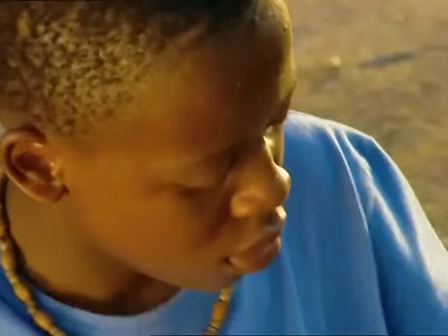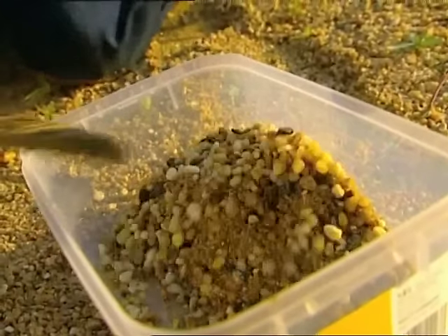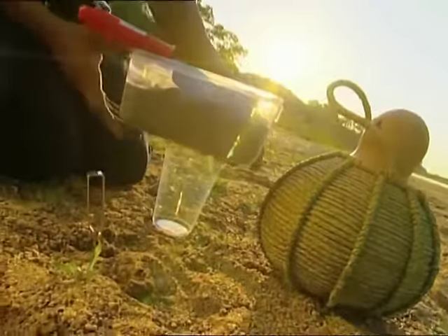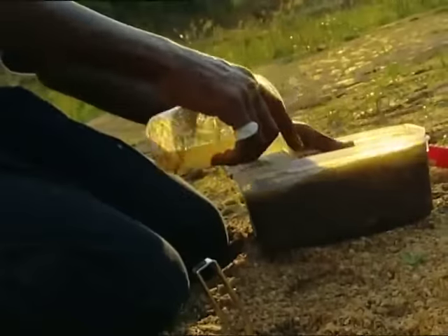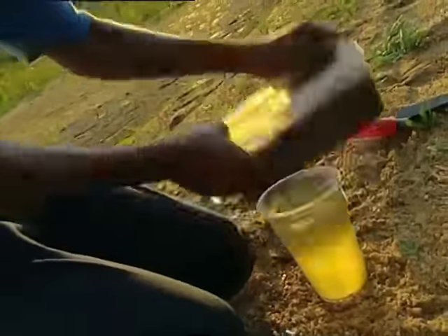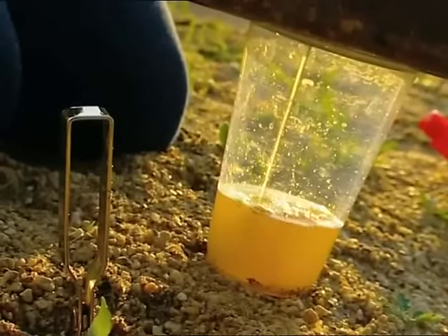That's about right. Then I'll put in a few scoops of coarse gravel, and about the same amount of sand. Then I'll put the container over the cup and pour in the water. I have to do this a few times.